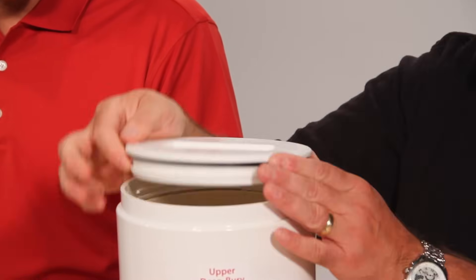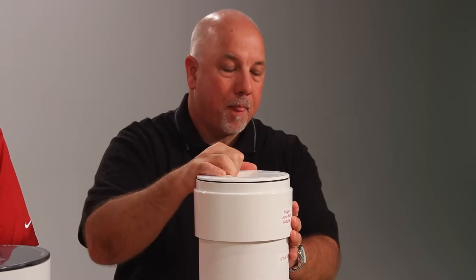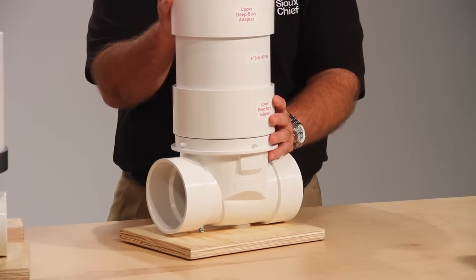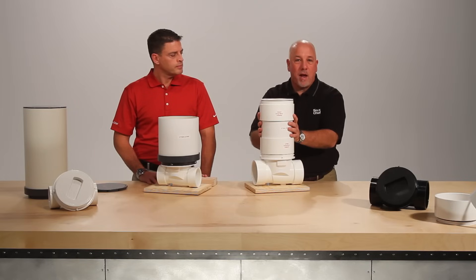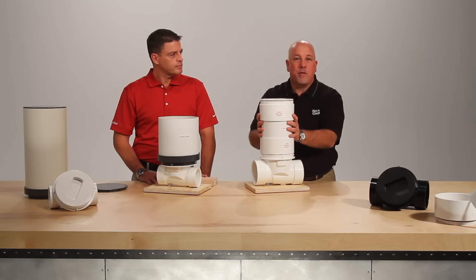Take your valve lid, it goes into your top adapter and you're done — without the cost and the labor associated with a manhole cover or a vault. The ProCheck handles both shallow and deep bury applications, all with the same valve bodies and the same accessories.